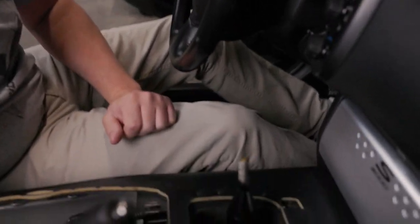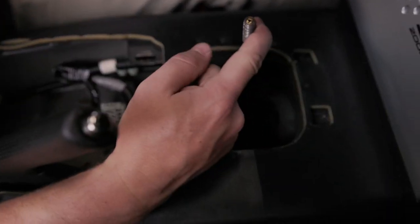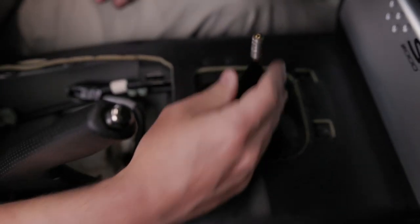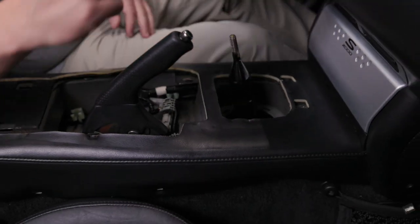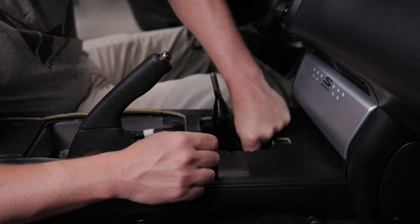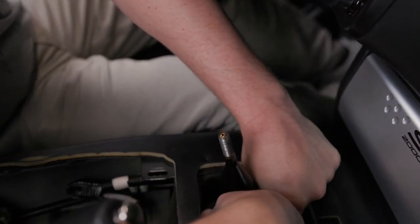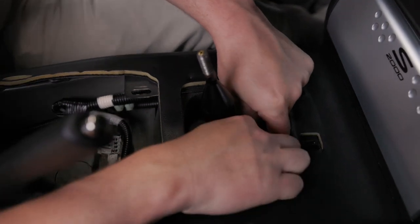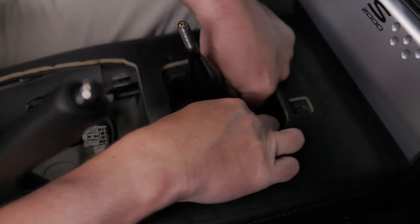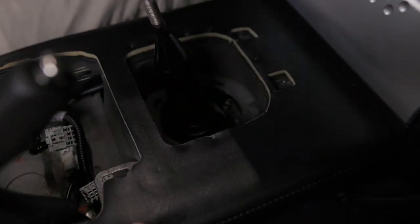Once you are to this point, there is a little rubber tab. You may have to shift into fourth gear to get access to this little rubber pull tab. Pull up on the tab and work your fingers around until you have that boot up, exposing the three bolts underneath it.